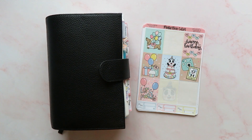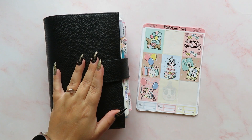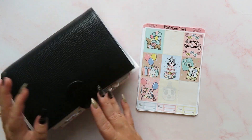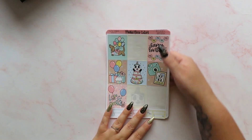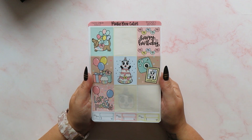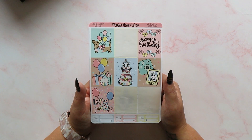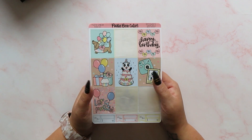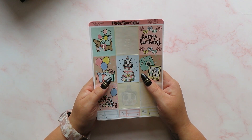Hey guys, it's Rachel and today I'm back with another video. This time we're going to be planning the week ahead, and we really are ahead this time — it's only Saturday. I'm going to be doing next week, which of course has my beautiful Jensen's birthday in it. Now I know this is not really a boyish birthday kit, but I don't really have anything more suitable — I should have maybe found some kind of Xbox gaming kit. If you know of any more boyish birthday kits, do let me know in the comments.